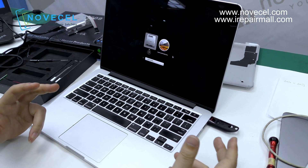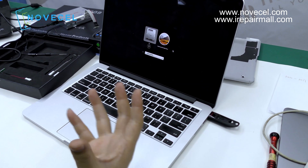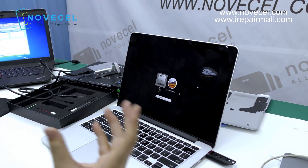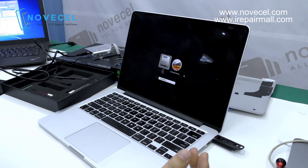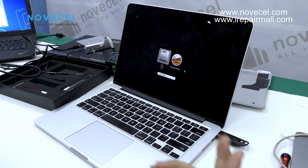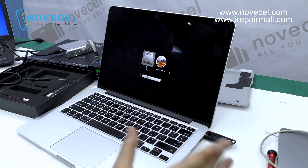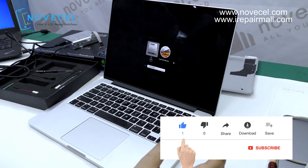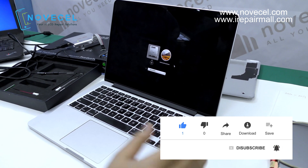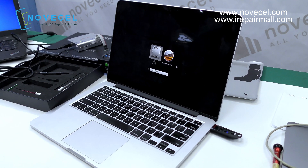Once you get rid of the EFI lock, you set your own password and it becomes fully yours — nobody's going to bother you. I've already unlocked the EFI lock on my computer. I'm going to keep making more videos in Spanish so our Spanish-speaking followers can understand better, and also in English. Thanks for watching — please like the video, click the notification bell to receive our latest videos, and I'll see you next time!